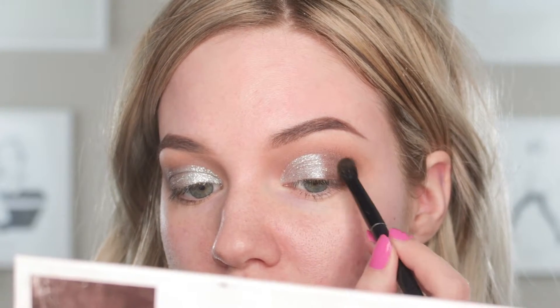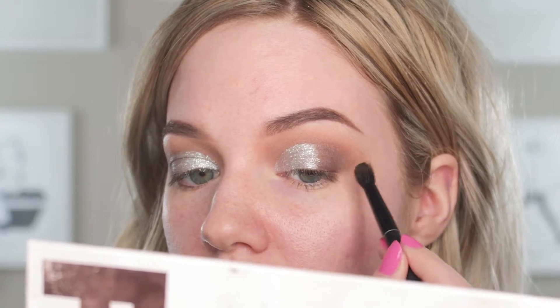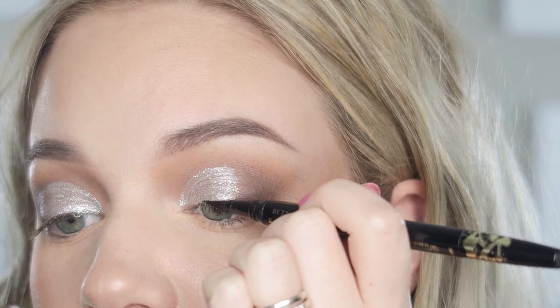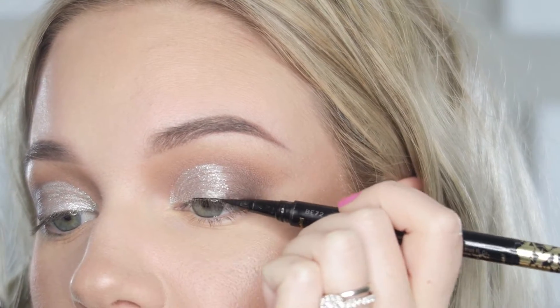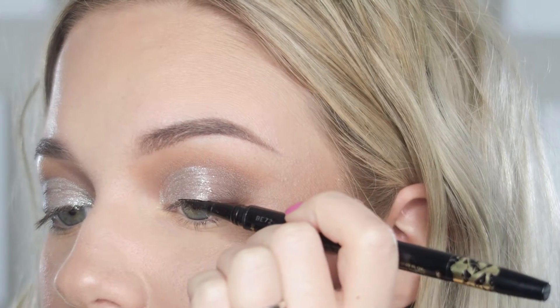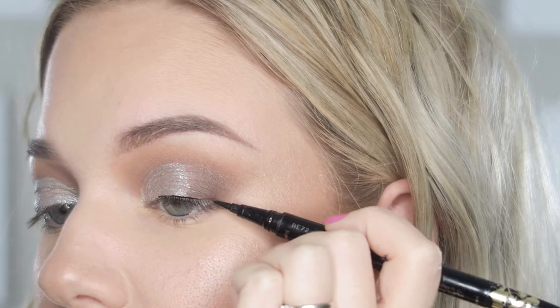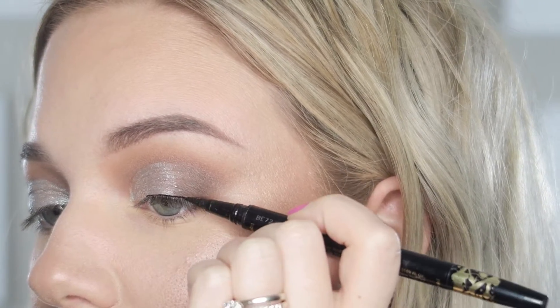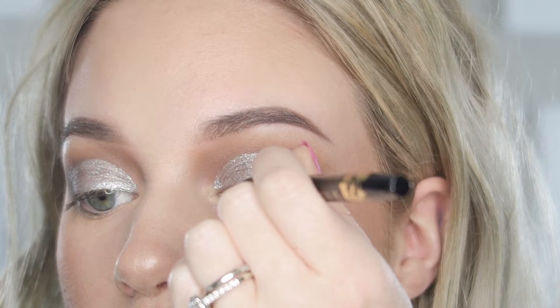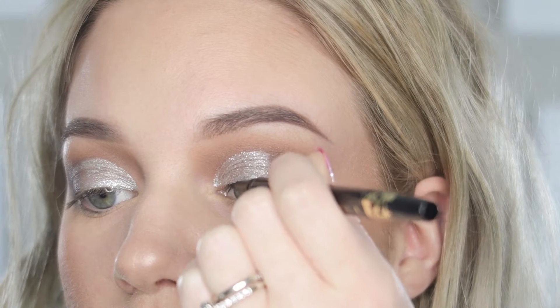Then I'm going into my all-time favorite Tartis Double Take Liner from Tarte and just darkening and lining my lash line. I'm not doing anything crazy with the liner — no wing or anything. I kind of wanted this look to be more about the shadow and less about the wing and the liner.